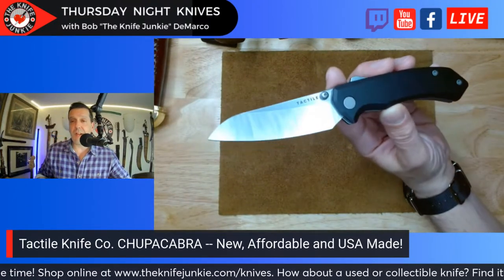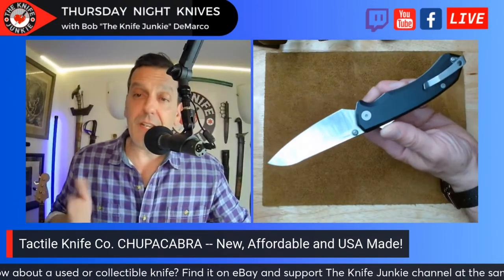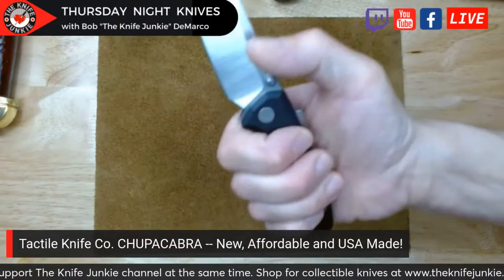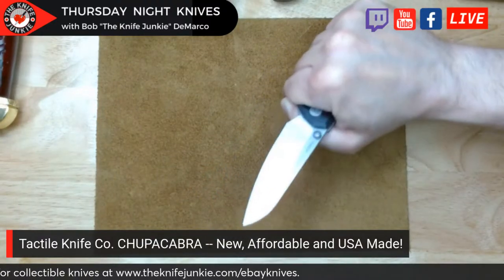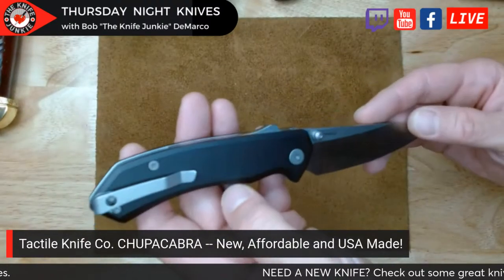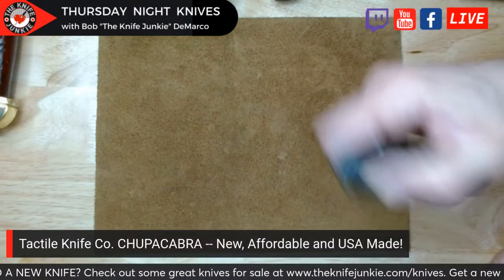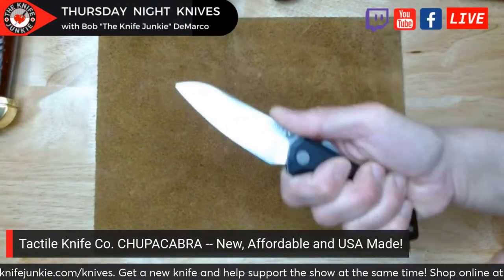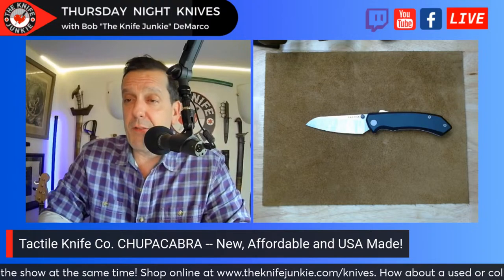Do I think this is worth $250? Yes, I do, given the fact that it's made here in the States, all in-house, except for a couple of things also made in Dallas or nearby in Texas. This is Tactile Knife on their affordable side, but to me it's still a high-prestige knife. Tactile Knife Company does not churn out tons and tons of knives, so there's a bit of prestige and owner's pride in having this. I like that it is a thumb stud straight up. I love how it feels in hand — great jimping, a great everyday carry knife. I'd call it a workhorse and a bit of a prestige knife.